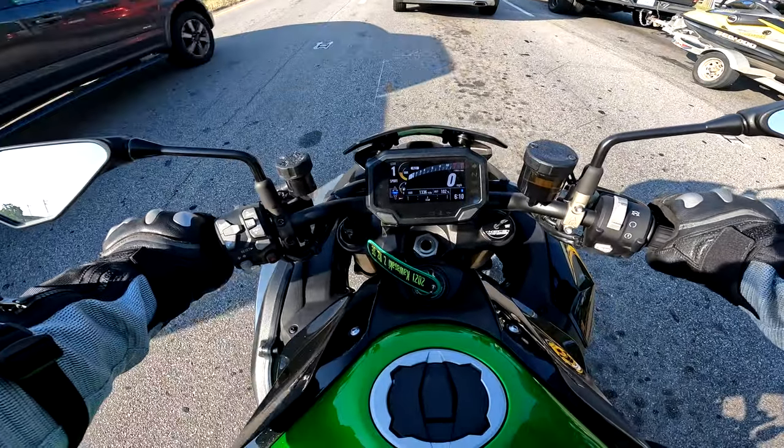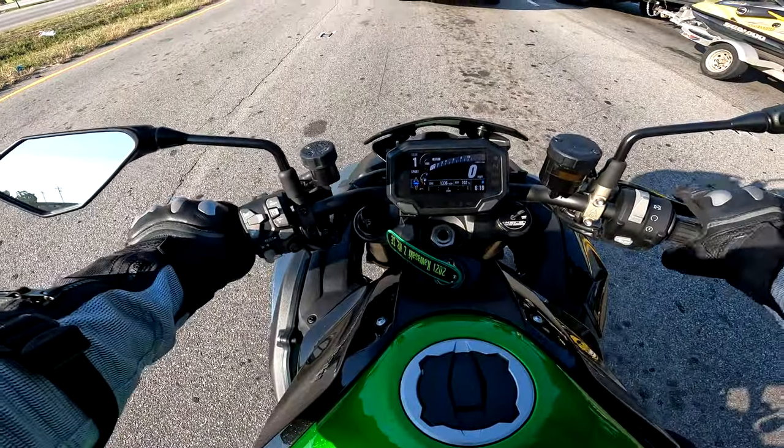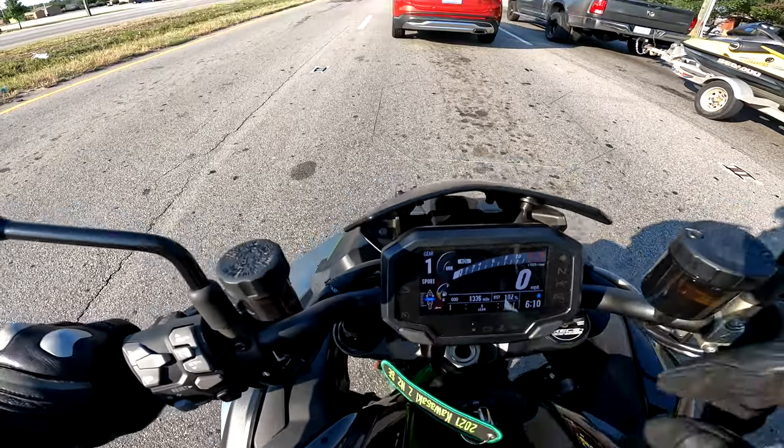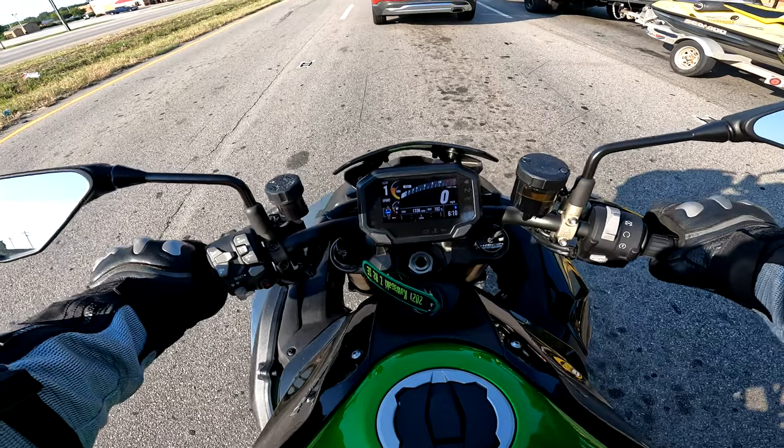I've got about a half a tank — that's not too bad. Oh, I forgot to put it in rider mode. I've got it in sport mode right now. The problem with that is it's very good, but...